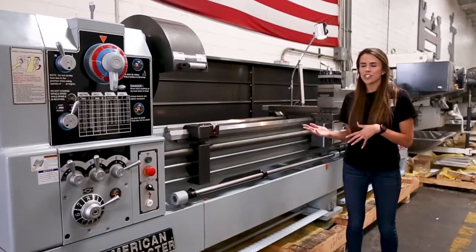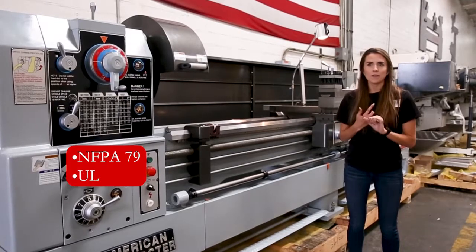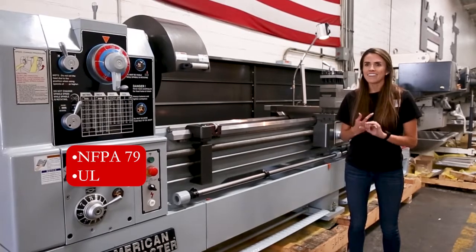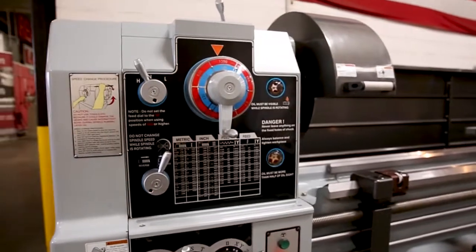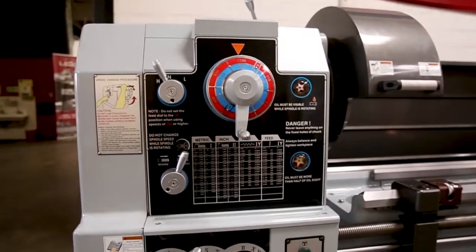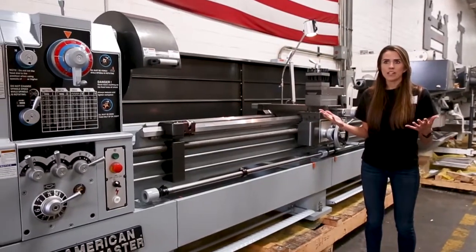As with all of our machines, we can make them NFPA 79 electrics, we can meet UL electrics, we can have Canadian standards, or even make them electronic variable speed. The electronic variable speed is an option, so we can convert this machine into EVS, giving you more of a range when it comes to speed.